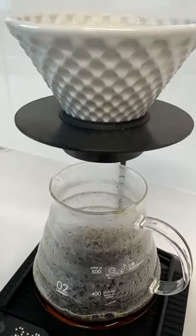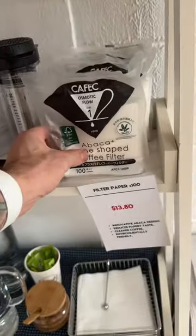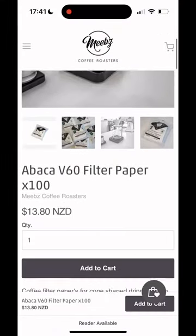Each pack comes with 100. We only stock the 01 size, but they also fit into the larger style drippers. Check them out at our Milford shop or online.